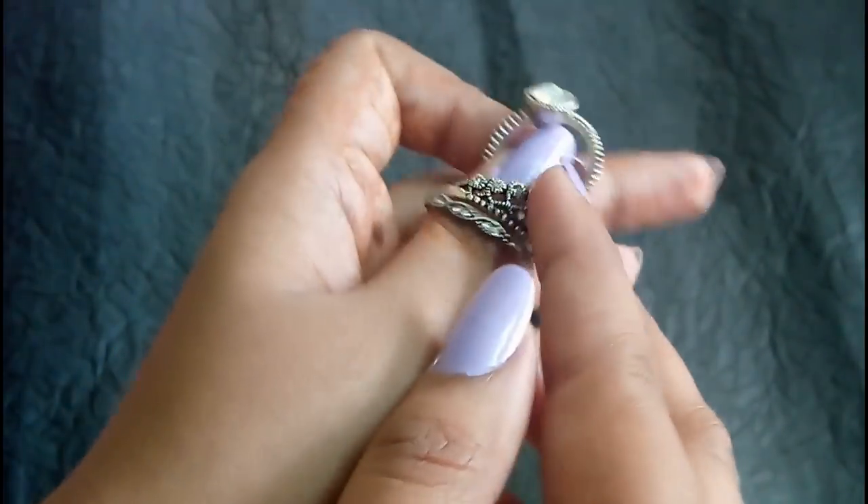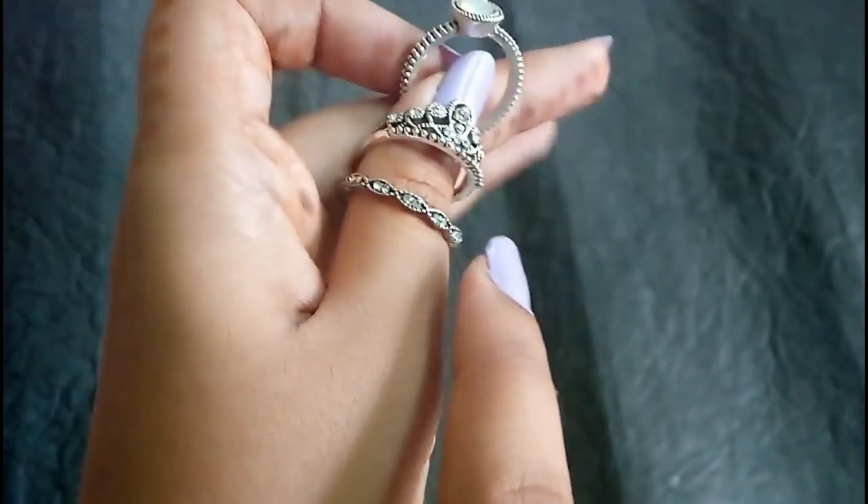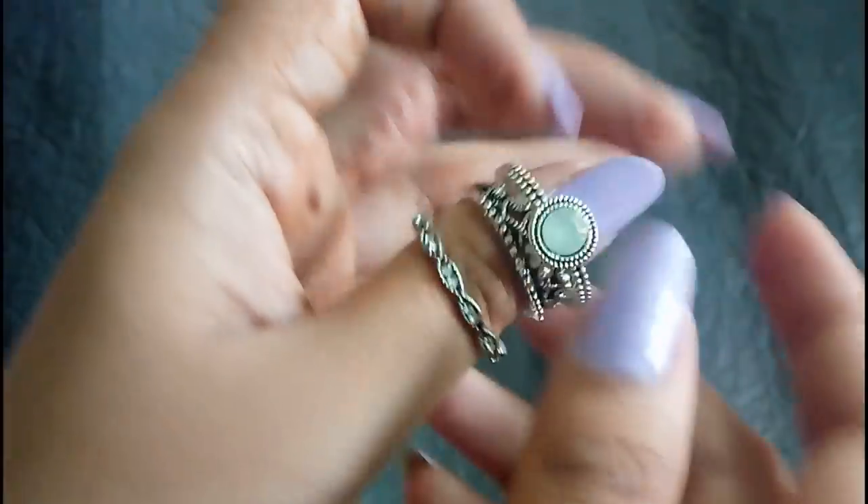This is a 3rd set. You can use a stone. You can use a crown. You can use a design of the finger ring. This is a 3rd set. This is 8 rupees.